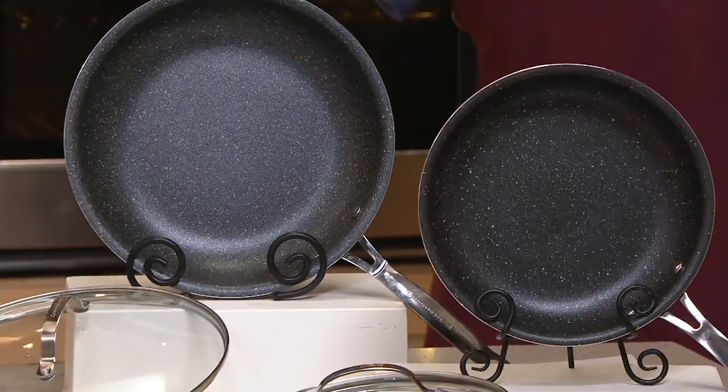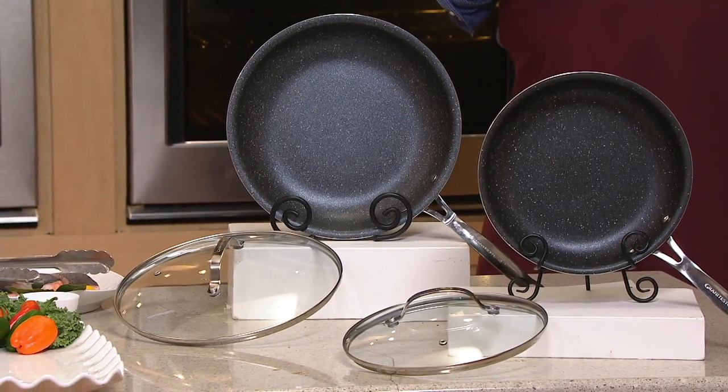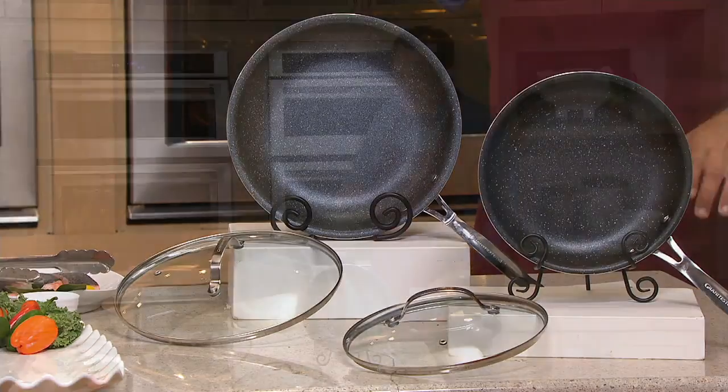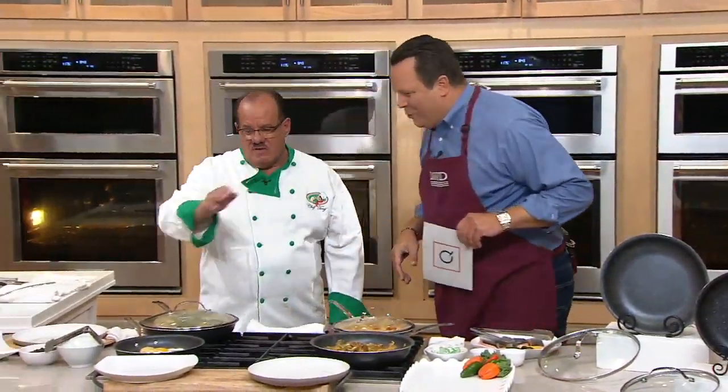Have you seen this on television offers? You bet you have. Have you seen it at this price? No, you have not. You're only seeing this price on QVC tonight. Joining us is Chef Tony Notaro — he's going to dazzle you with Granite Stone Diamond cookware. Welcome back, buddy boy.